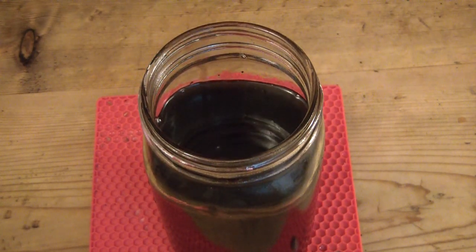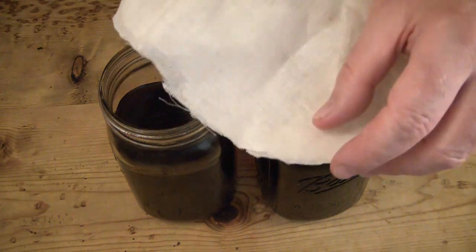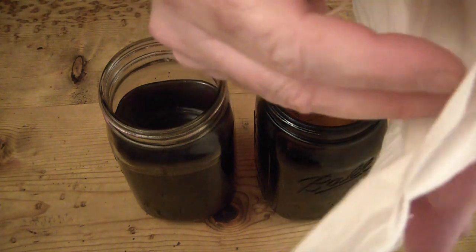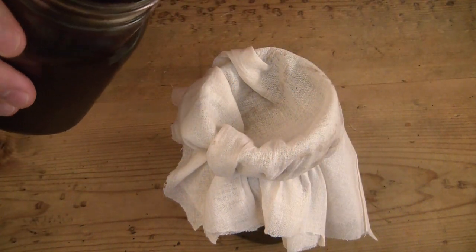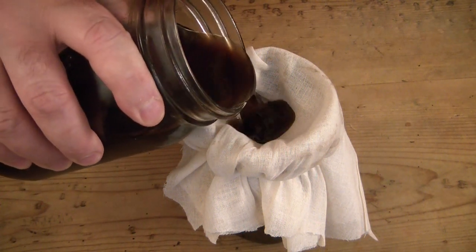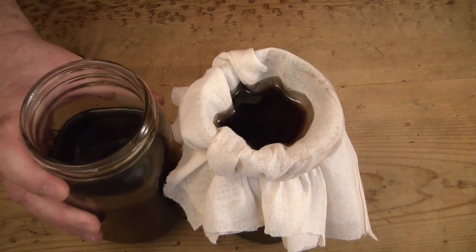I've already filtered the grounds out once, but I'll also do a second filter of the oil just to make sure there are no impurities — no pieces of grounds or anything. While that's great for a scrub, in a healing balm you don't want to feel coffee grounds.